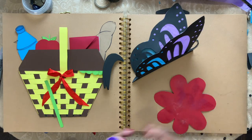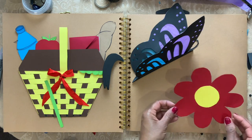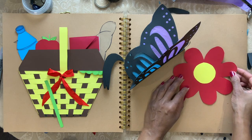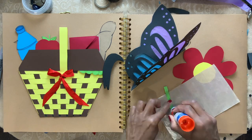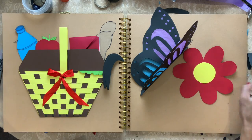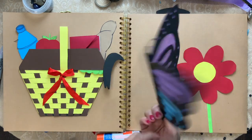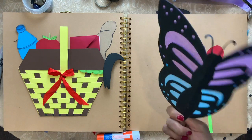Now I'm going to put glue on the back of the flower and paste it like that. And take a green stem and glue it under like that. Now you can leave the butterfly as a craft if you want.